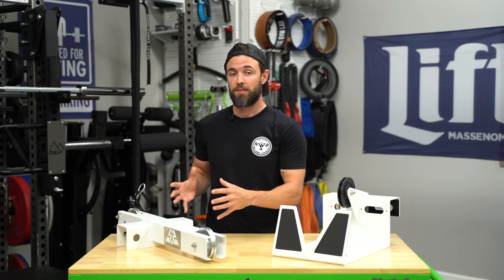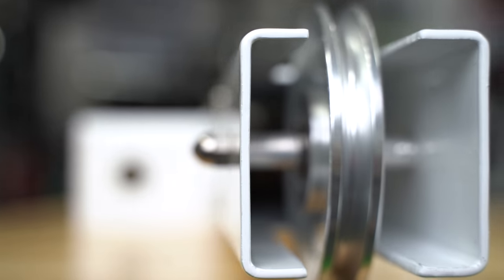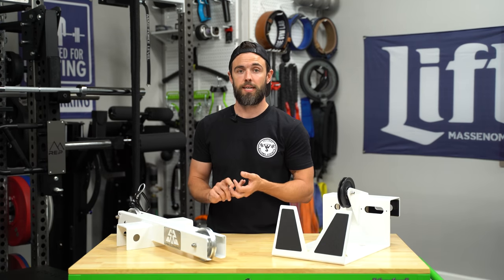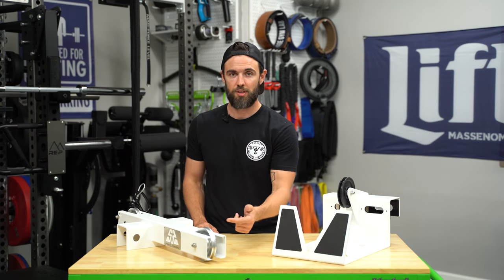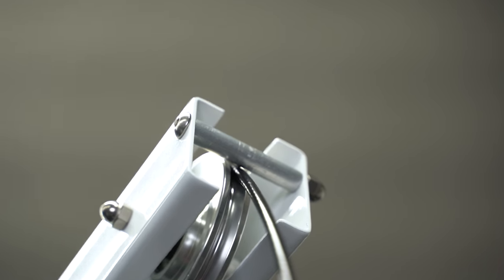In terms of materials, the frame is constructed with 11-gauge steel. Everything you see and receive is sourced in the U.S., fabricated in the U.S., and assembled in the U.S. The frame is welded, you can buy it in a variety of colors, and the assembly process is very minimal — just pushing through a few bolts to the pulleys and installing a little roller pin to make sure the cable is routed nicely.